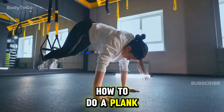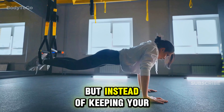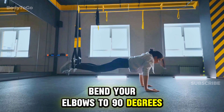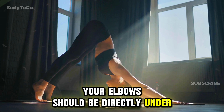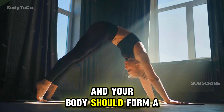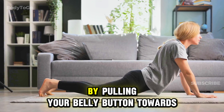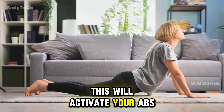How to do a plank. Start by getting into a push-up position, but instead of keeping your arms straight, bend your elbows to 90 degrees and rest your weight on your forearms. Your elbows should be directly under your shoulders, and your body should form a straight line from head to toe. Engage your core by pulling your belly button towards your spine — this will activate your abs.